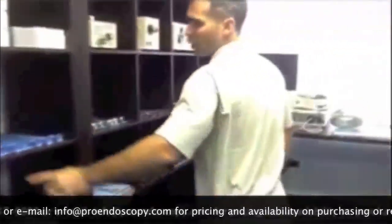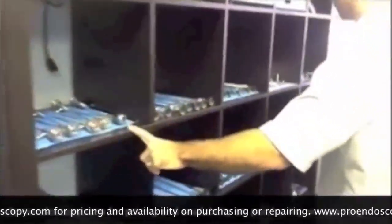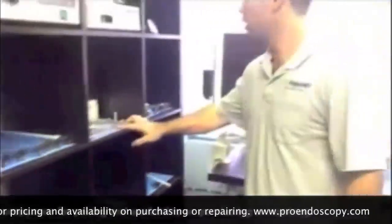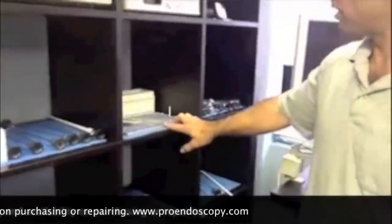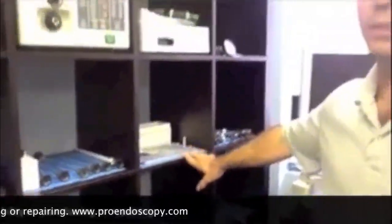We have some little arthroscopes here. We have plenty up here — we have another little set here for display. But we wanted to share with you what we have here in our office. So that's what we wanted to show you today.